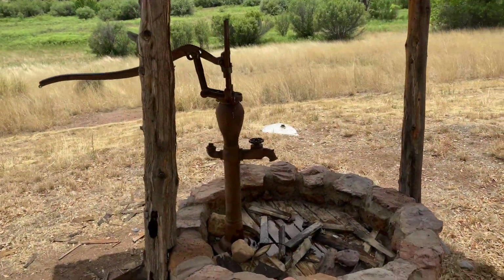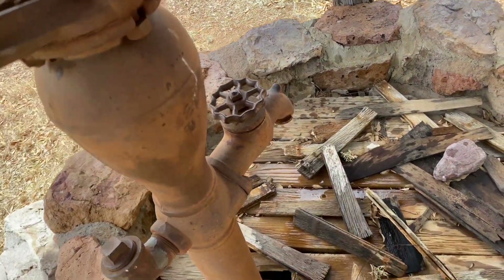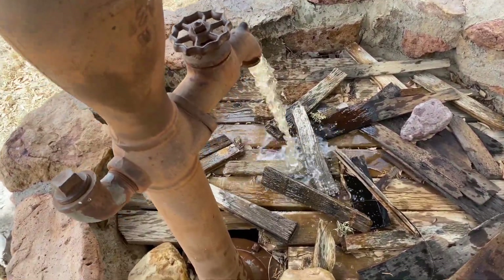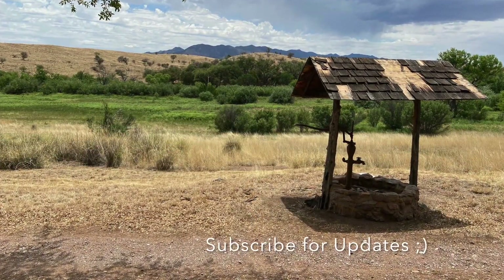Check out this old hand pump well — probably from the turn of the century. How cool is that? Subscribe for updates and thanks for watching.